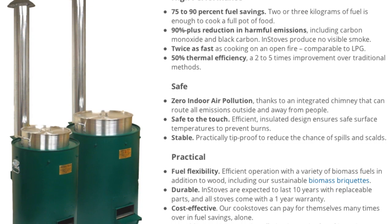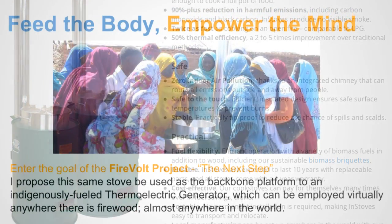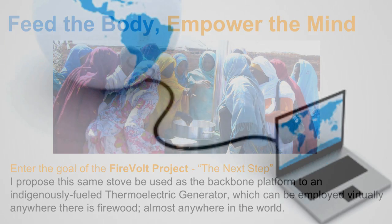I was thinking — after you've filled your belly, you often want to do something with your mind. But you certainly can't bother learning new things, reading new things, or going on the internet if you're hungry. So the stove, first and foremost, provides food. Where FireVolt comes in is what you want to do after you've eaten.